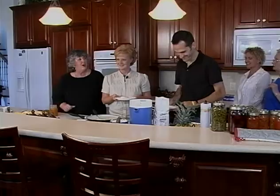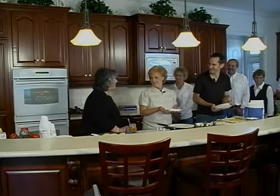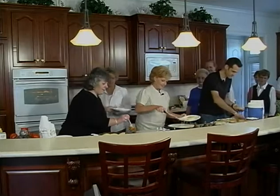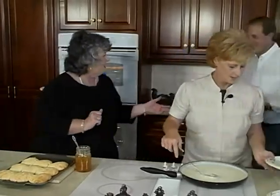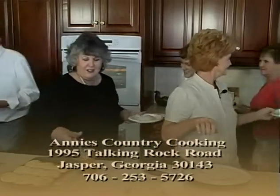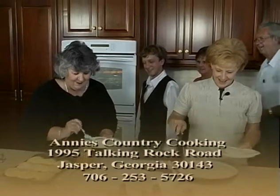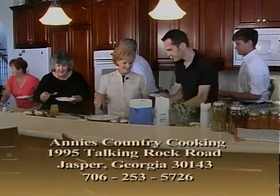The biscuits are out of the oven — Hans, you did a great job. Annie made gravy for us. This looks like a trough! We're going to have biscuits and gravy and serve this now because the tenderloin and sweet potatoes aren't done yet and these people were starving. Annie's biscuits can be found Monday through Saturday at Annie's Restaurant, 1995 Talking Rock Road. If you show up and Hans and I are there cooking at 3:30 in the morning, don't be surprised.